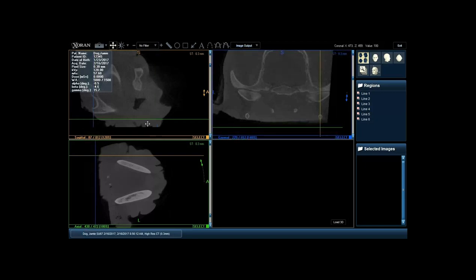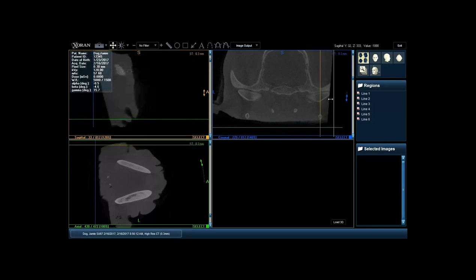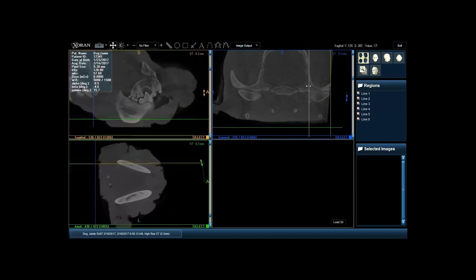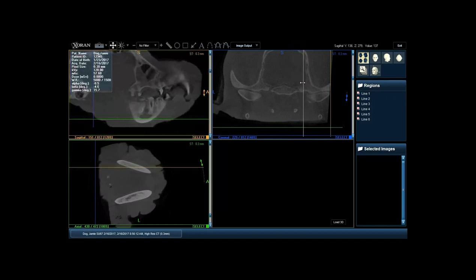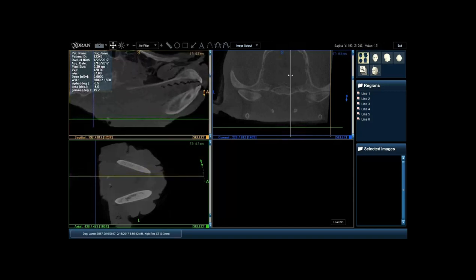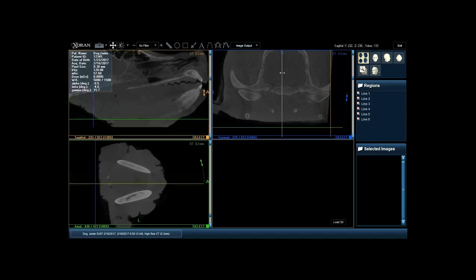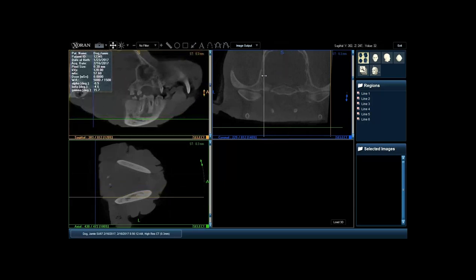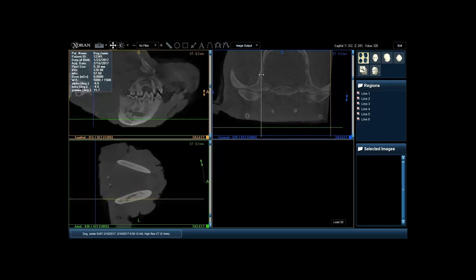We'll look at that again in the sagittal plane. I like to start on one side - the right side here - and scroll all the way through. We can identify the normal tooth structures, and right there you can see a widening of the periodontal ligament space of that maxillary canine tooth, which is normal. Then we're about at midline, and moving over to the left side you can start to see that growth of bone - the abnormality there right underneath the first molar extending caudally.